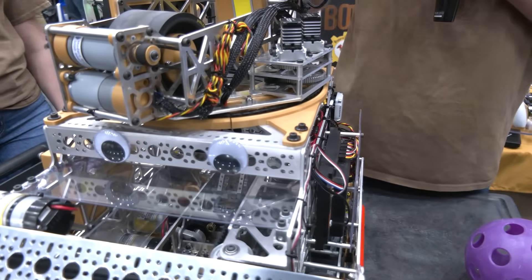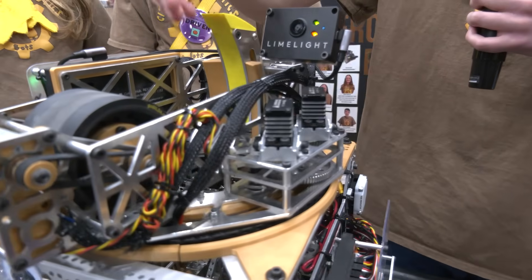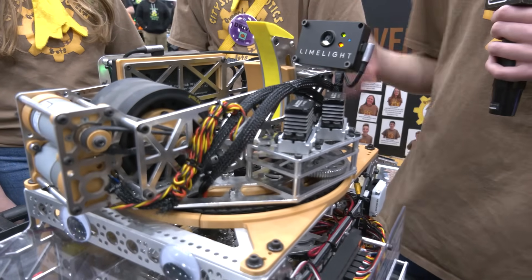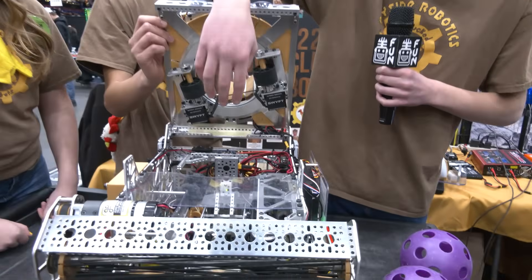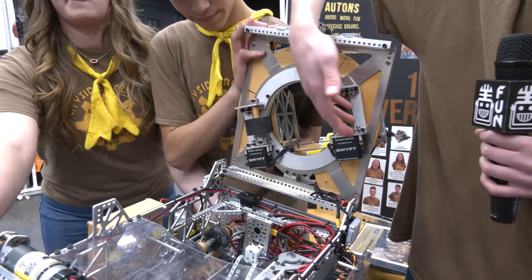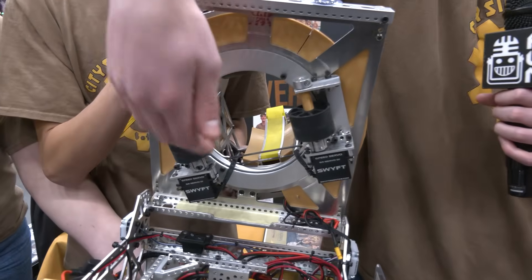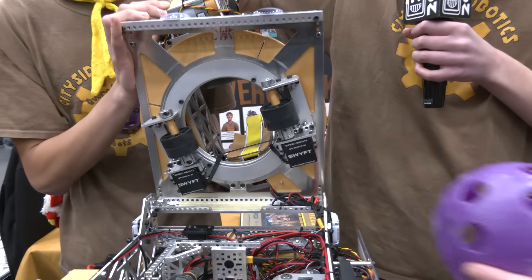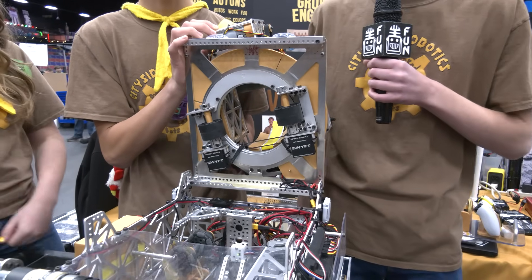That allows us to be able to fix our robot really, really quickly. And if we need to access any of the components or mechanisms inside our robot, like if some bolts come loose, that allows us to open this up and prop it up and access anything we want, kind of like a hood on a car. And it allows us to see these gate rollers on the bottom of the turret, and they rotate with the turret — that will suck the ball into the turret and gives us a really consistent shot, allowing us to shoot the same distance every single time.